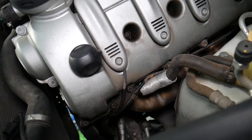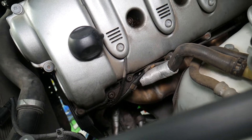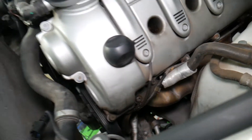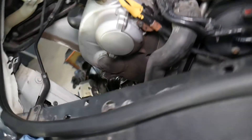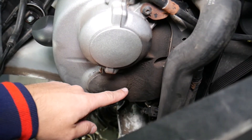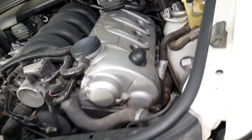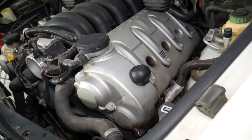Number two: you will notice visual leaks. The valve cover will be dirty on the outside. For instance, right here we're pretty dirty — that's from the valve cover leak — and that needs to be taken care of.